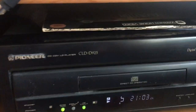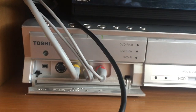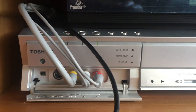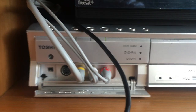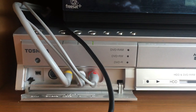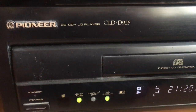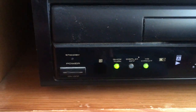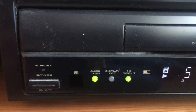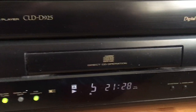I think with this particular player, if you've already just got a standard cable, I would suggest not bothering with the S-Video and just use the yellow composite plus your stereo left and right — that seems to be enough. I do have the HQ circuit enabled for this particular player.